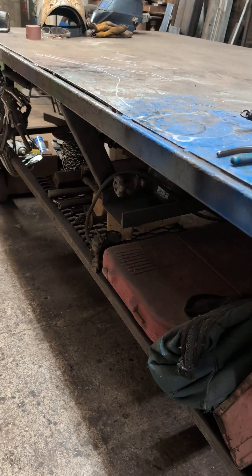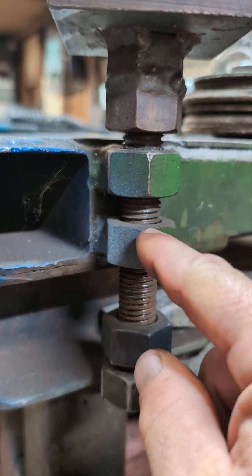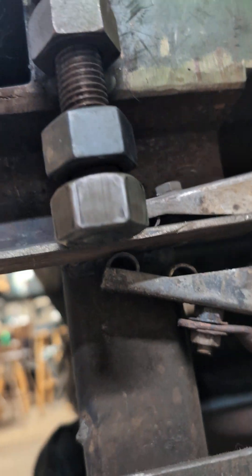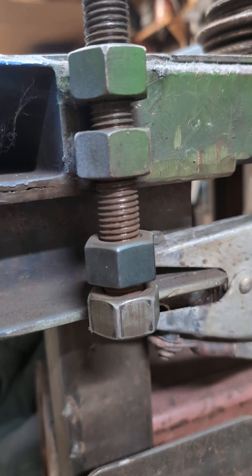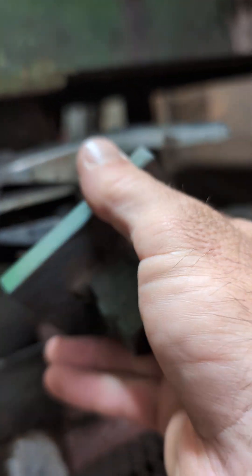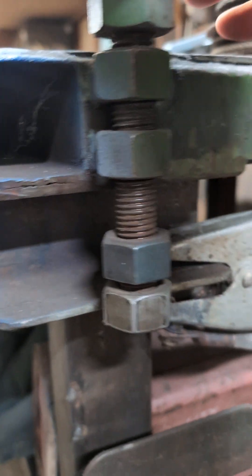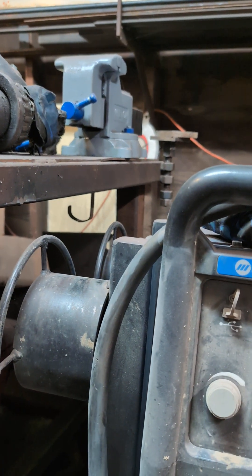So I built this leveling system. These are just two three-quarter inch nuts welded to the table — this nut here is free, that's a jam nut. This nut here is welded to a piece of three-quarter all-thread that runs through those top two nuts. Then I've got this piece — three by three by three-eighths — with an Allen head set screw. I just drilled it out with a three-quarter inch bit so it drops on there, making it adjustable. I've got them in every corner.